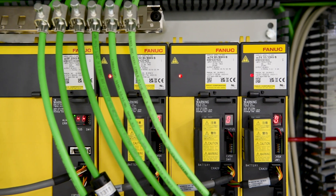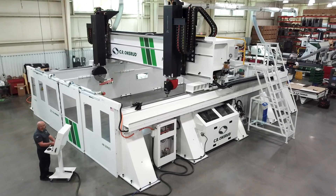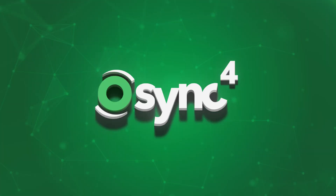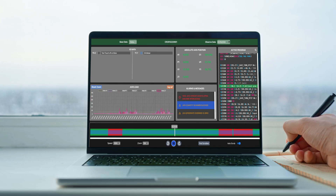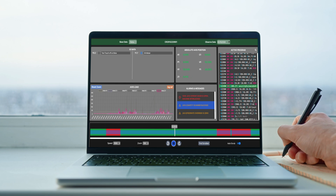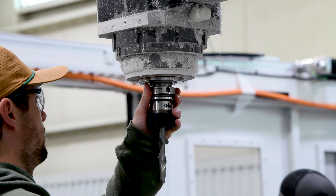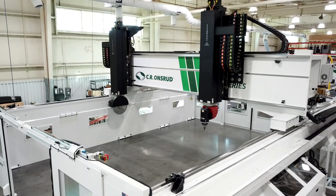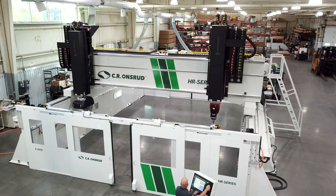All of this is powered by FANUC, the world leader in CNC controls, known worldwide for productivity and reliability. Running in the background is OSYNC, CR Onsrud's machine analytics software, providing production dashboards and live machine monitoring. With OSYNC, they'll stay ahead of any potential issues, keeping their high volume production running optimally and maximizing uptime.